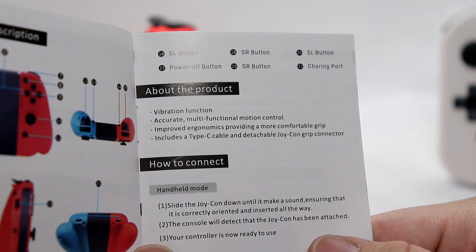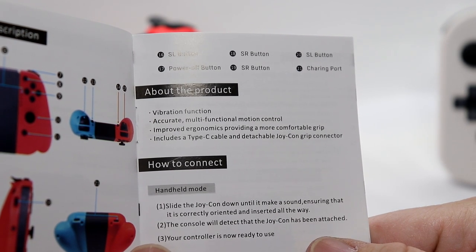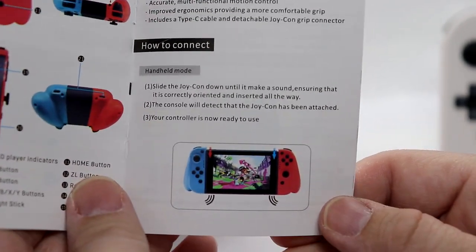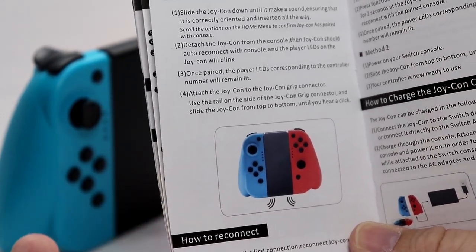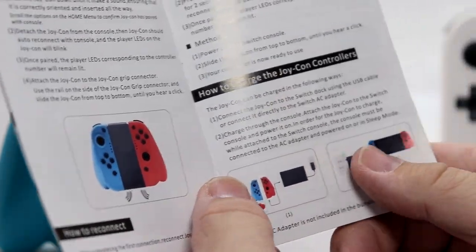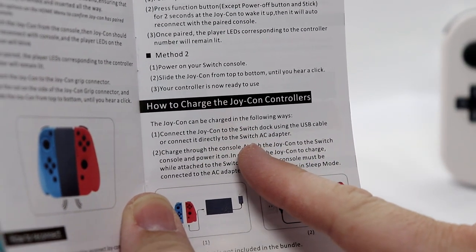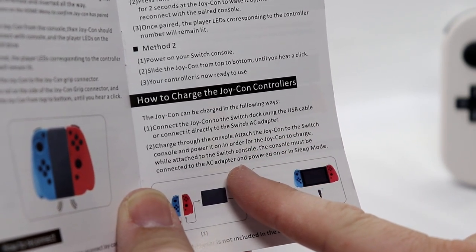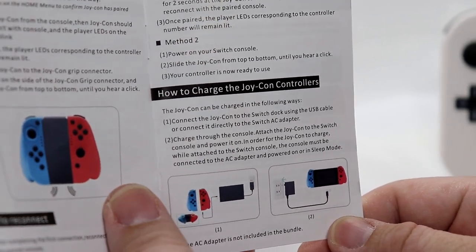The manual covers vibration, accurate multifunctional motion control, improved ergonomics for a more comfortable grip. It includes a USB Type-C cable and detachable Joy-Con grip connector. Connecting it is the same as any normal Joy-Con. Grip mode tells you how to connect it to the grip. Charging options include connecting to the Switch dock via USB cable, directly to the Switch AC adapter, or charging through the console itself.